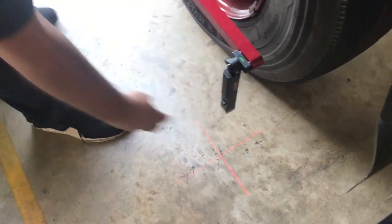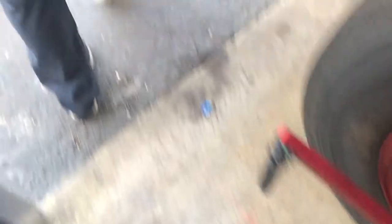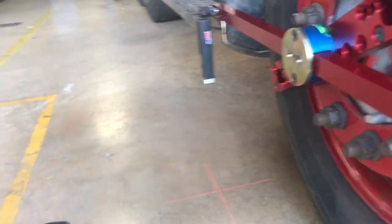First thing we're going to do is measure toe. We're going to turn on all of our little lasers here. Alright, we've got all of our lasers going.